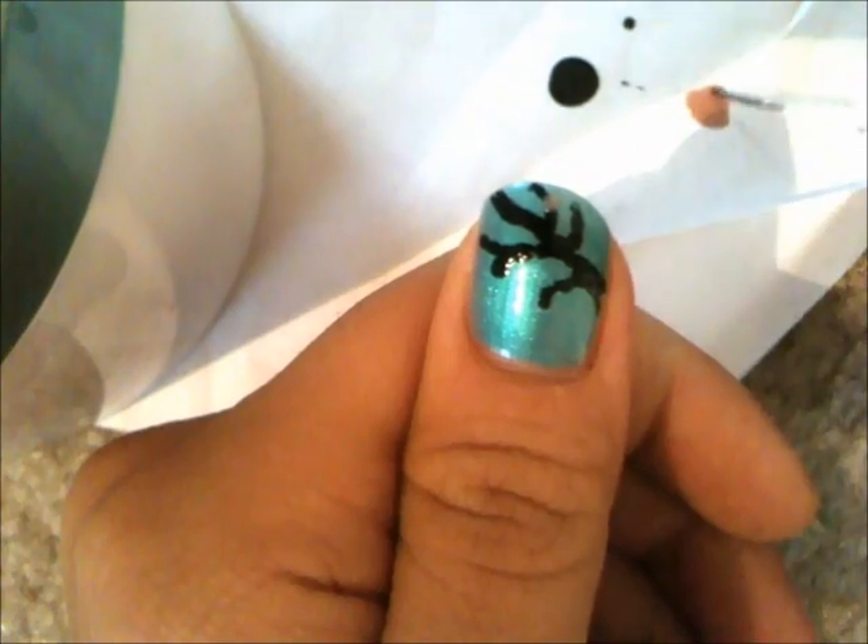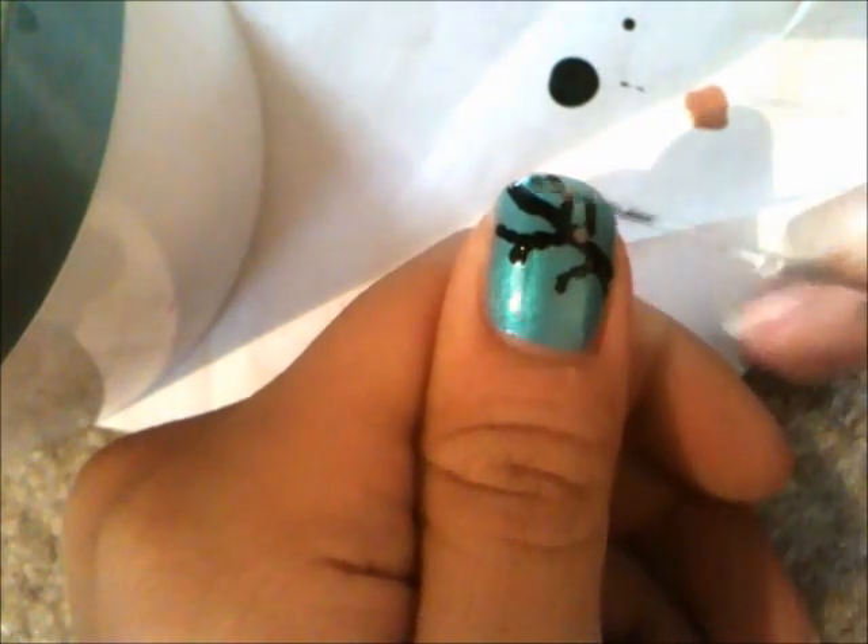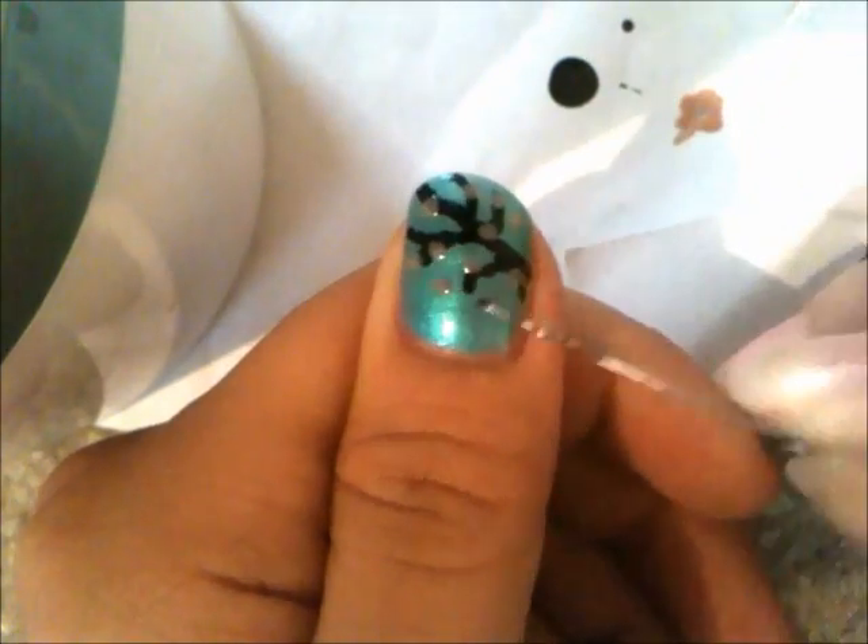Let that dry and take this pale rose color and start adding dots to mimic the cherry blossoms. Make sure to go over the dots again so they'll show up better.